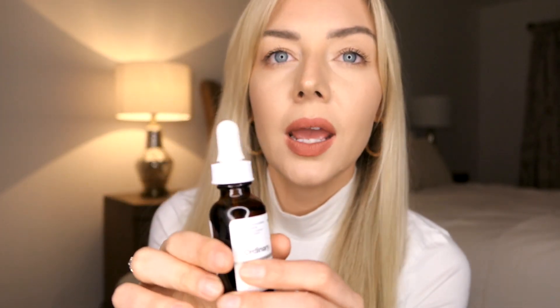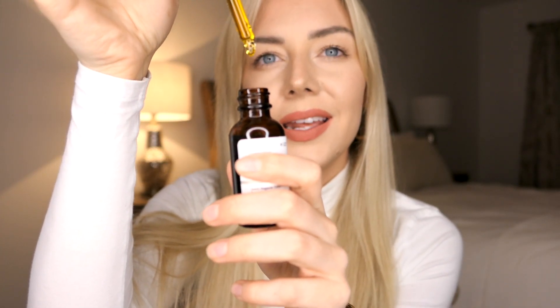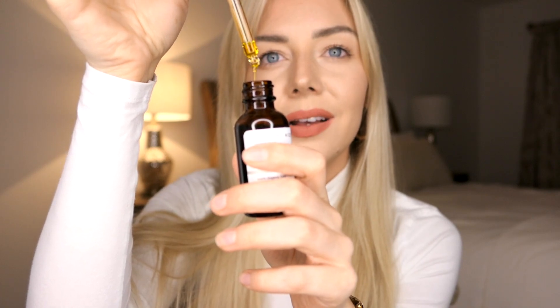It also has a high content of omega fatty acids, which is obviously good, but that also brings a little bit of something to the smell. I personally feel like this smells a little bit like vegetable oil. I also feel like the texture of it is kind of like olive oil, and it's got the same colour as olive oil.